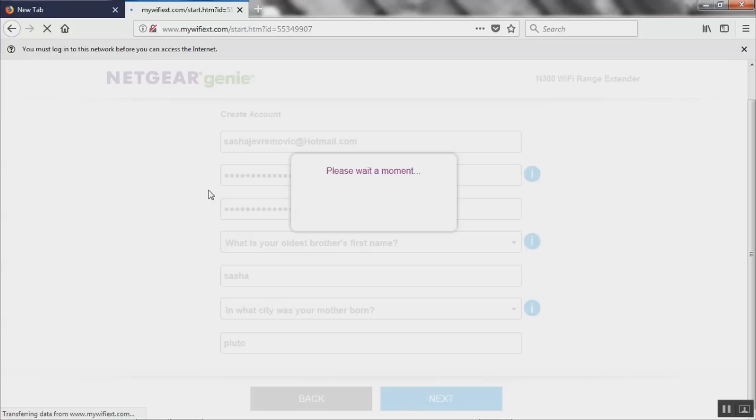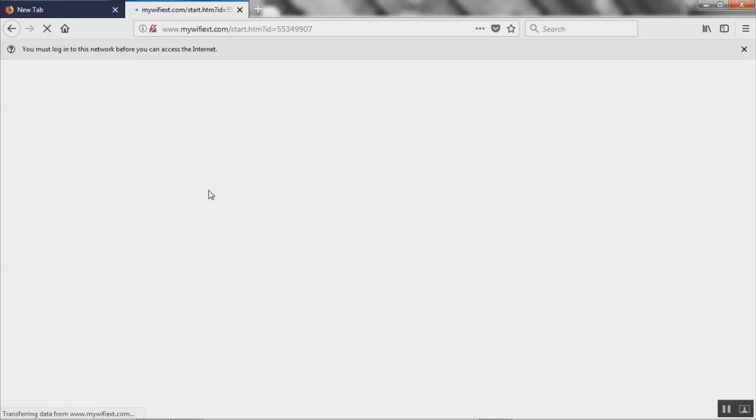That password I just put in — by the way I already forgot it — that's going to be your password for your Wi-Fi extender. It's taking a moment; let it do its magic. We did have a power outage a couple of days ago, so maybe everybody's resetting their Wi-Fi extenders today — that could be the reason it's taking this long.